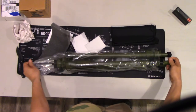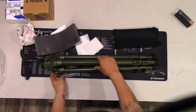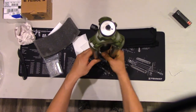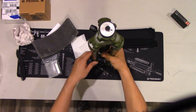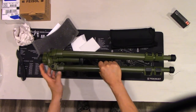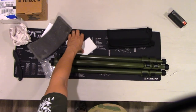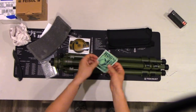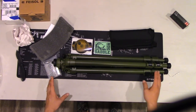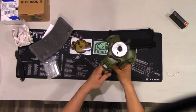This tripod is made by Hog Saddle Company. It is about five pounds — don't quote me on that — but it's pretty light. If you saw my other unboxing video, I unboxed the Nightforce carbon fiber tripod, and I'm going to compare the two in another video, so stay tuned for that. But this one is going to be my personal one.